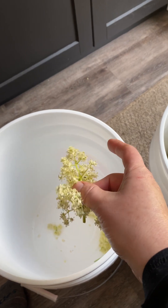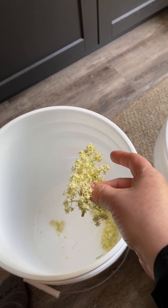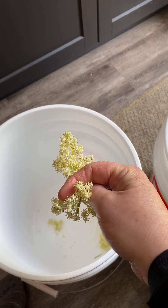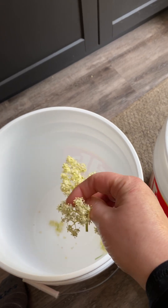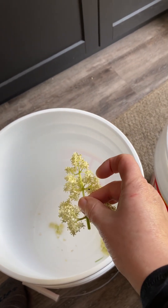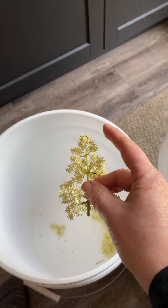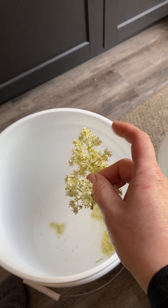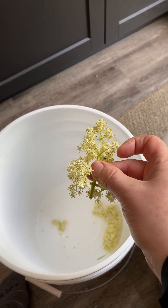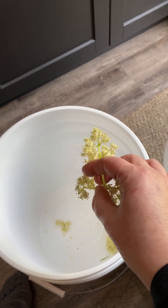I'm going to cut them and then let them sit, because there will be bugs. This is a natural champagne we're making, so there will be bugs in the elderflowers. I'll let them sit for a while and the bugs will crawl up the side of my five-gallon pail and we'll scoop them out. I probably won't rinse them because I want that natural yeast that these flowers have in the champagne.